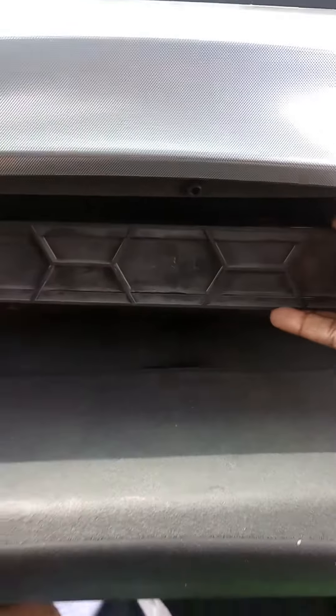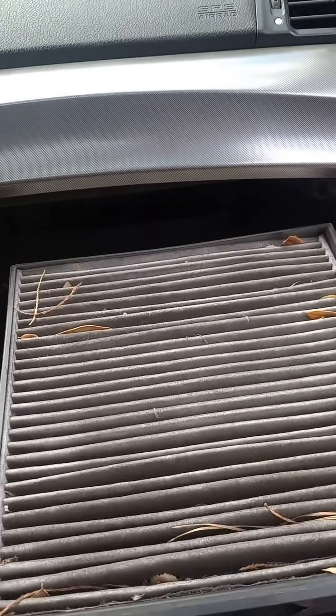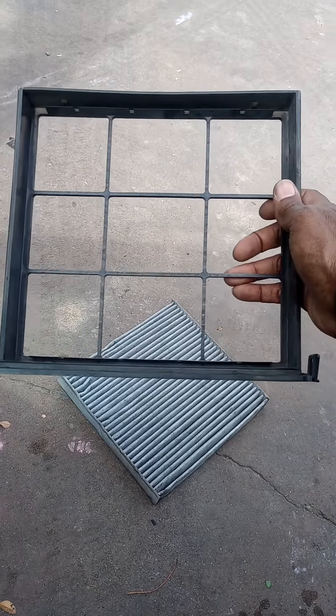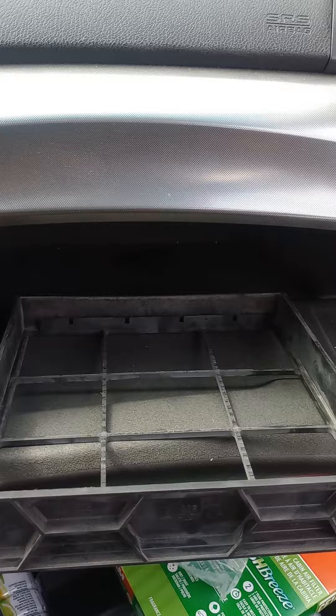Let's see how dirty this one is. Oh man, look at that. I got all kinds of stuff up in there — leaves and everything. And that just slides right on out. You're going to put the other one on top of this one. You want to put the dark side down and slide it on up in the slot.